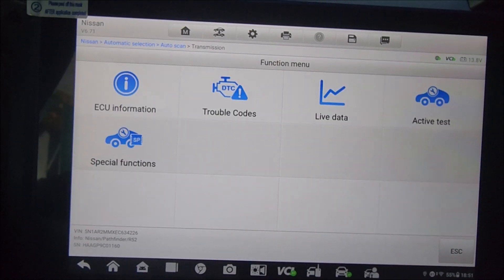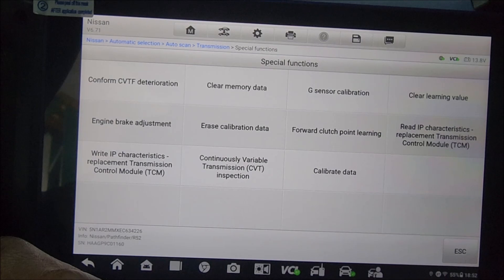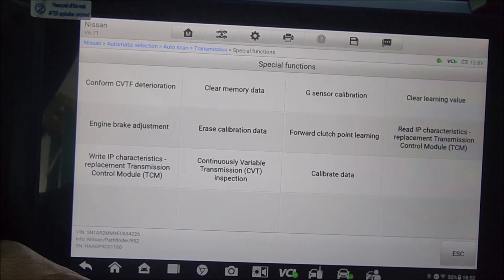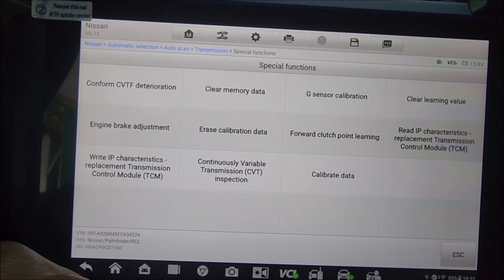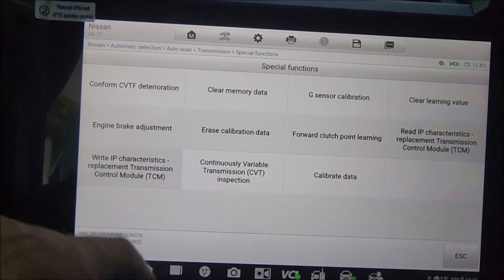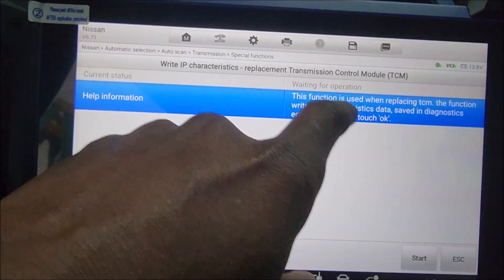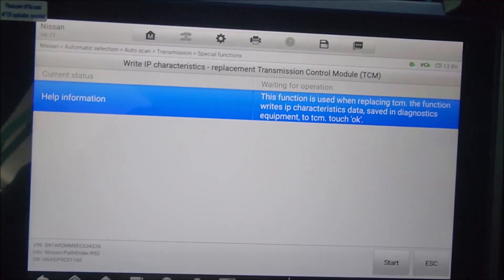The erasure is done but the Jatco code is still on. So we go into the transmission, then into special functions, and we'll go to write IP characterization.